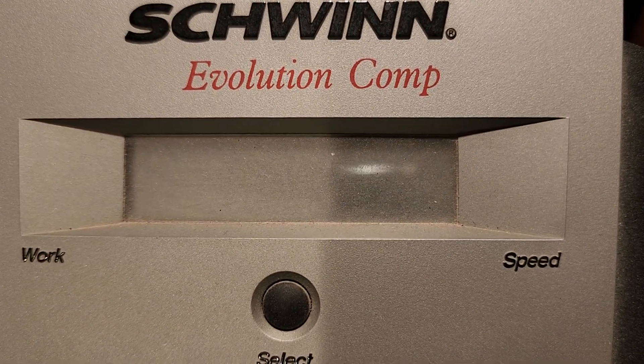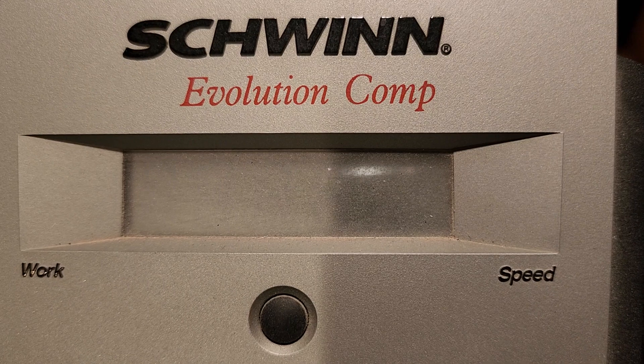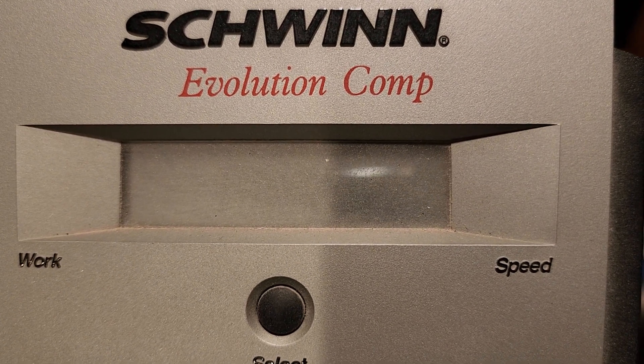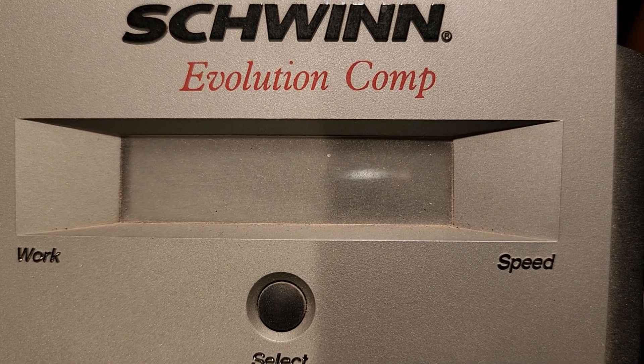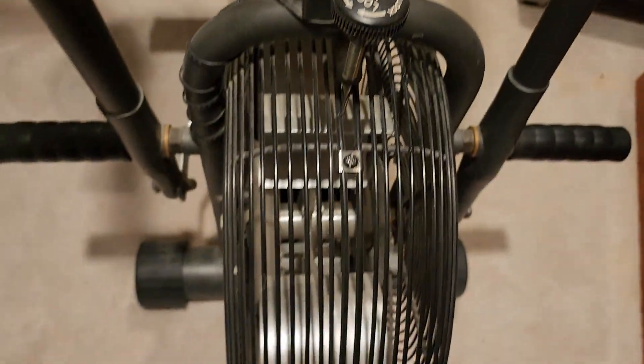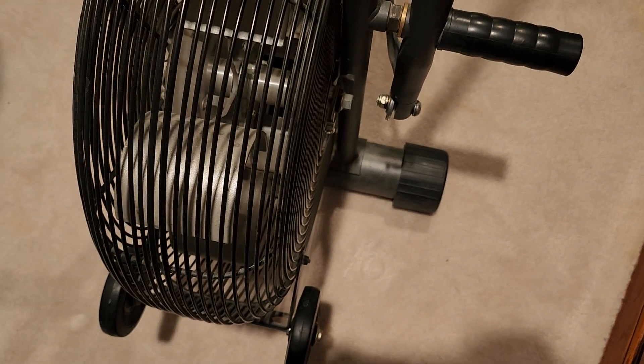Today we're going to be tightening up some loose cylinders with threads on the bearings for this Airdyne Schwinn exercise bike. This is the Airdyne Evolution Comp Series. This is kind of what it looks like.